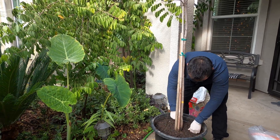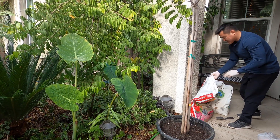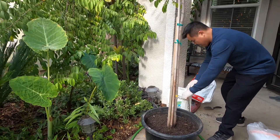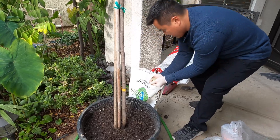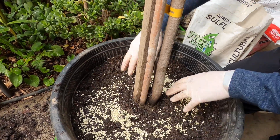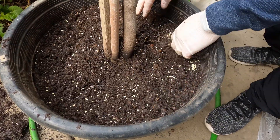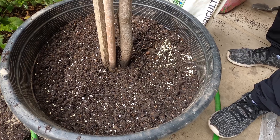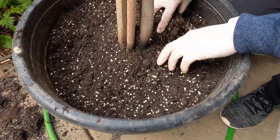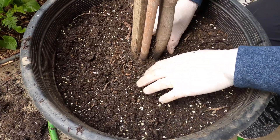The soil pH is likely about seven, maybe seven and a half. We're going to incorporate some elemental sulfur. For containers, I generally dress it on top, just like I would fertilize using a granular feeding. And when I water it, it slowly reacts — the bacteria breaks it down and acidifies the soil.